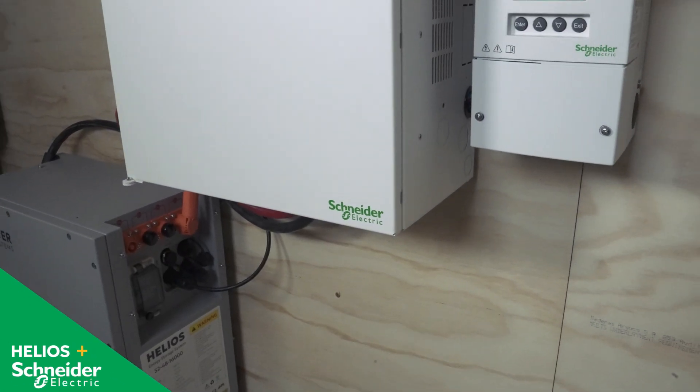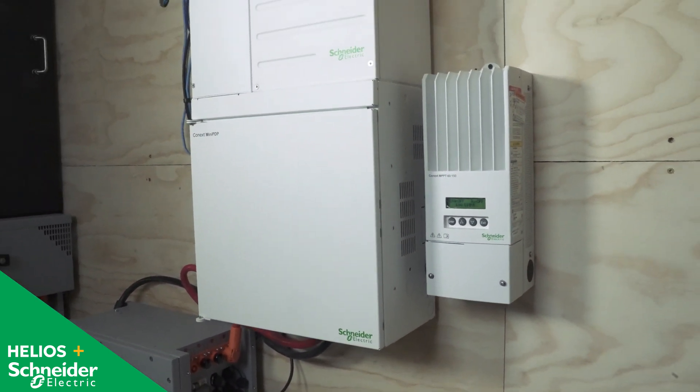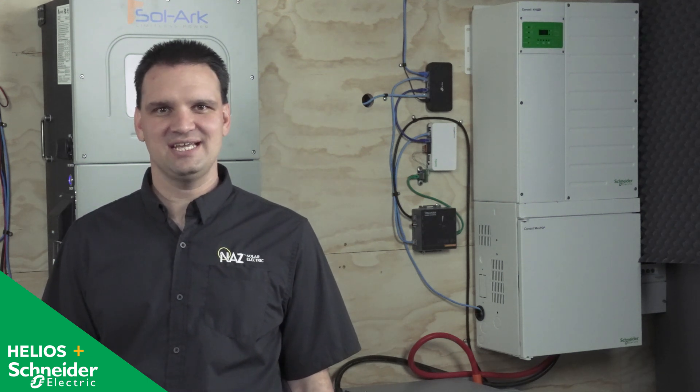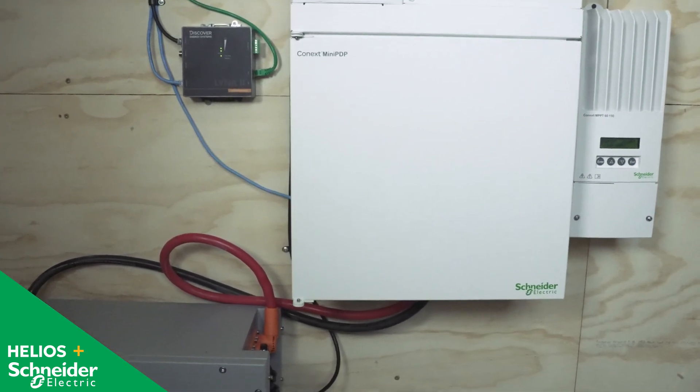Lastly, we have the Helios battery paired with the Schneider 6848 with a mini PDP. Using the Link 2, we can have closed-loop communications from the Helios battery to the Schneider 6848 inverter. We can also pair up to three batteries without the need for external bus bars.